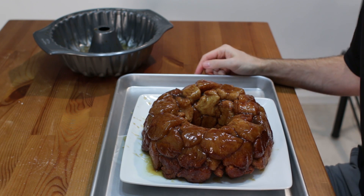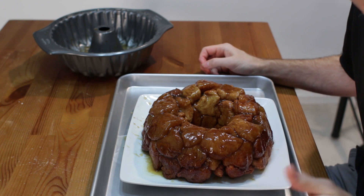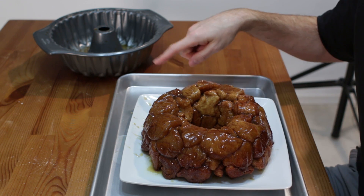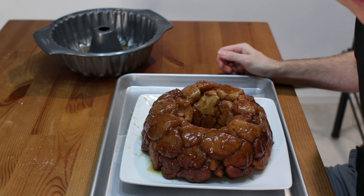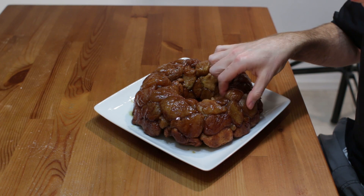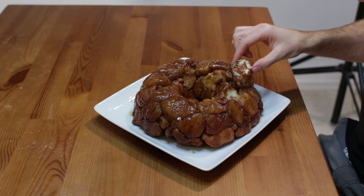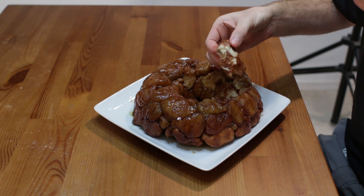Now this monkey bread, or pull-apart bread, is meant to be eaten warm. You could also do a glaze and put it on top, kind of like what you would do for cinnamon rolls - really cool. I am going to grab a piece and show you - look at that, all nice and gooey, it has soaked up that buttery caramel.